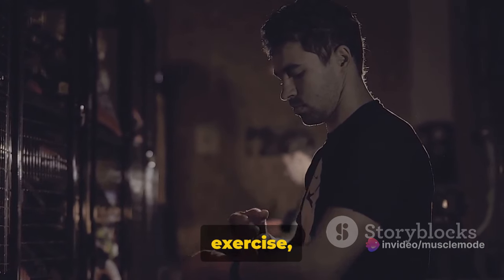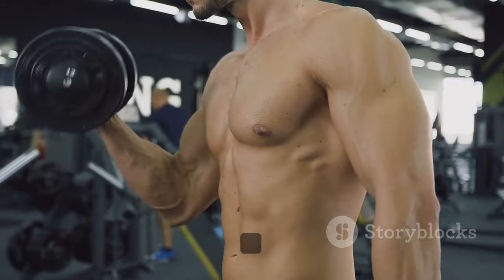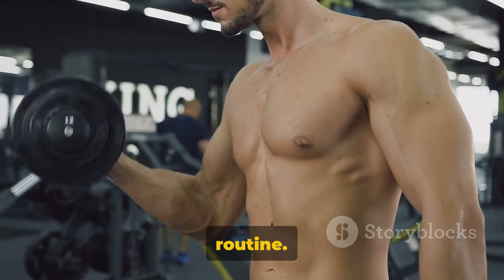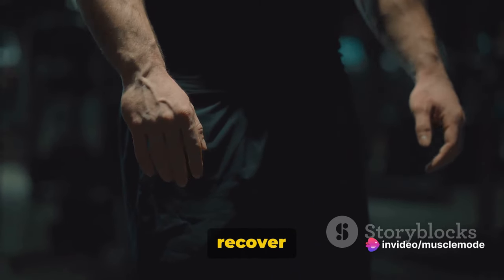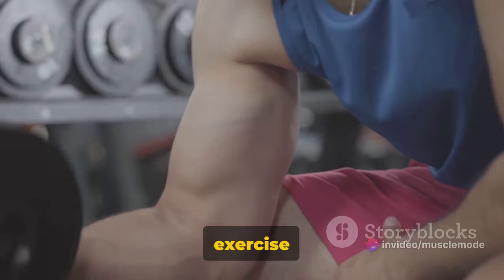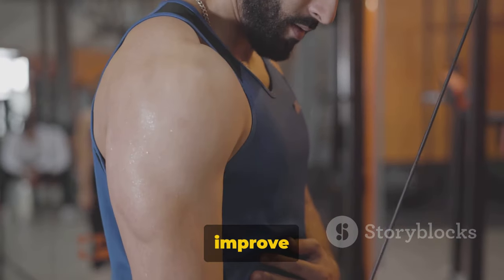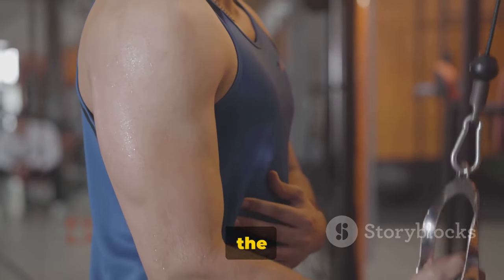Like any other exercise, consistency is key. Make sure you incorporate wrist curls into your regular training routine. However, avoid overdoing it — your muscles need time to recover and grow. And there you have it, a simple yet powerful exercise to build those forearms and improve your grip strength. It's all about gradual progress. Keep up the good work.